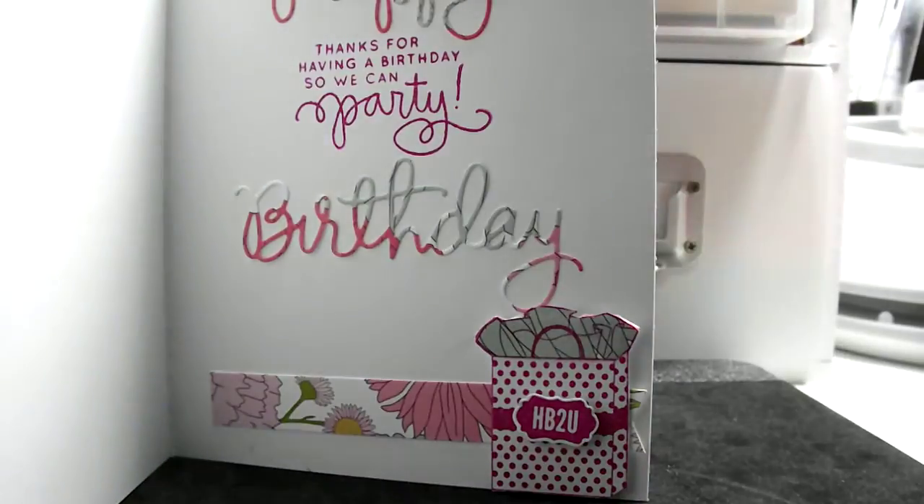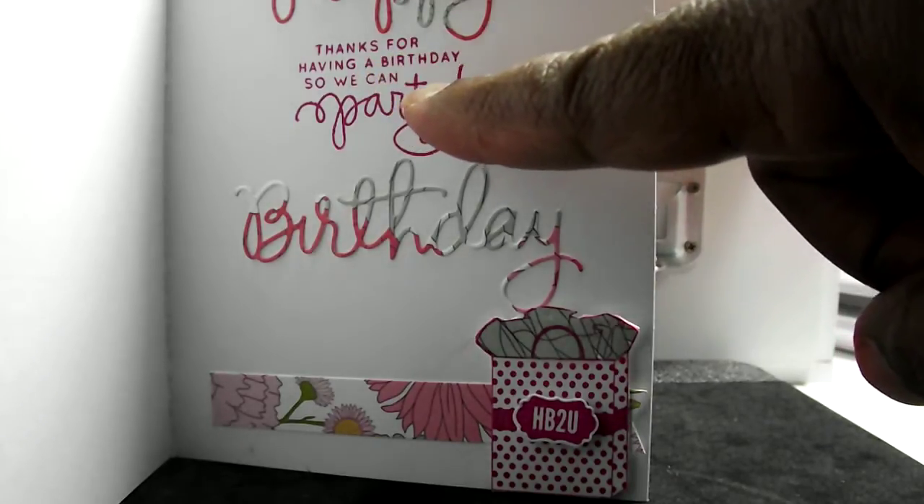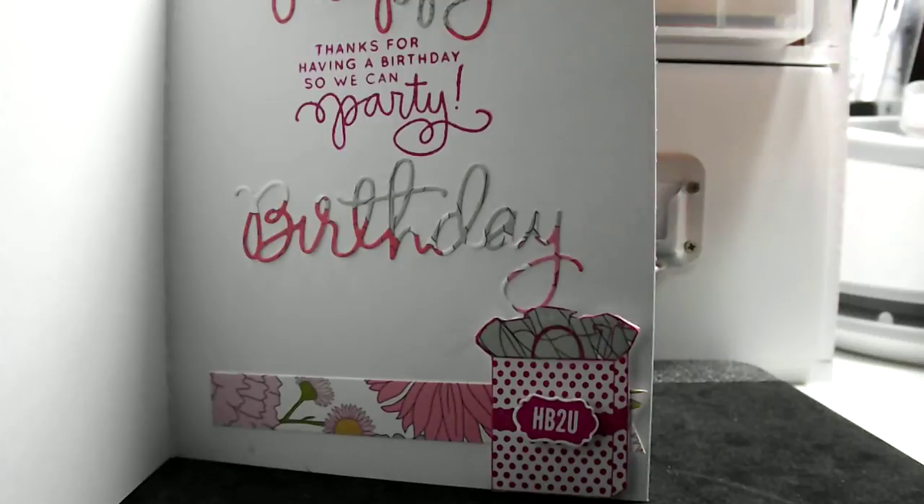And then that's that one in the corner. I thought these came out really cute. 'Thanks for having a birthday' — that one is Simon Says Stamp.